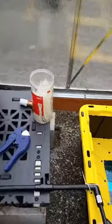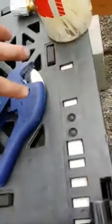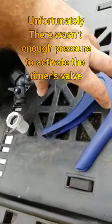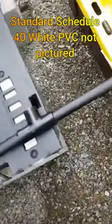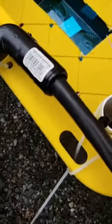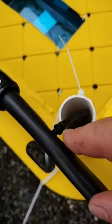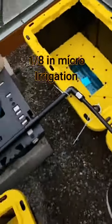I'll end up running a piece off the end here and then running it right into here, so I'll have my timer right here in this area and then I'm going to adapt it and come right over into here. This comes out as standard schedule 40 PVC with slip fittings for the irrigation tubing.